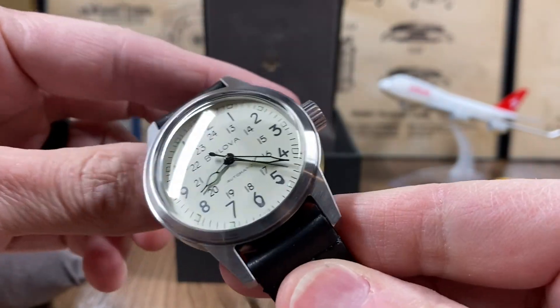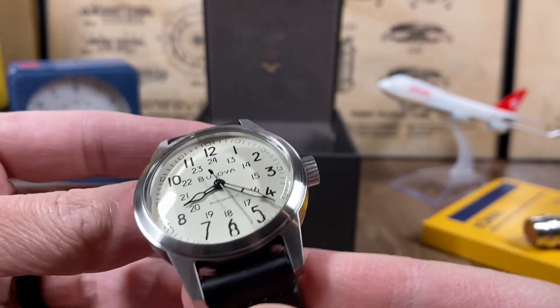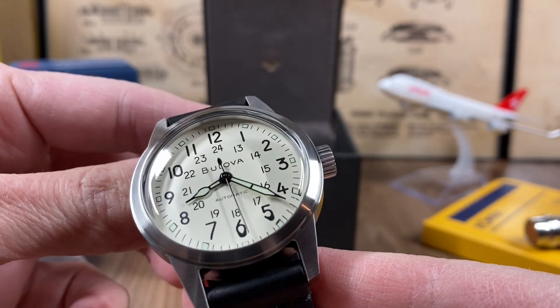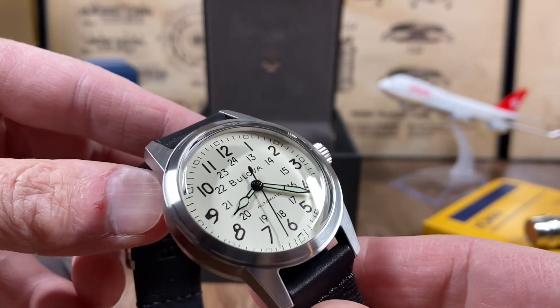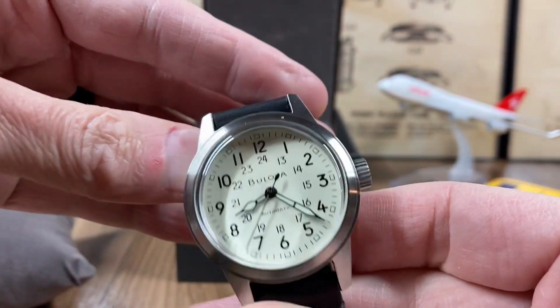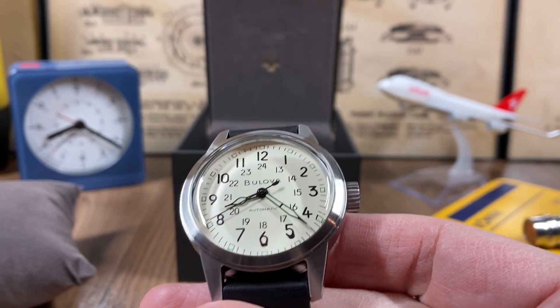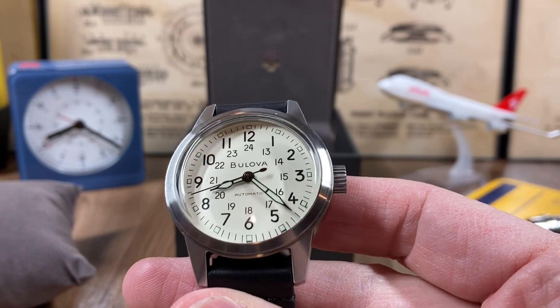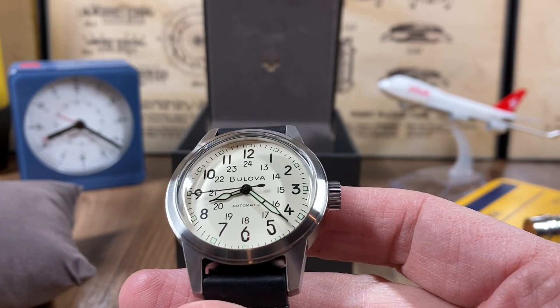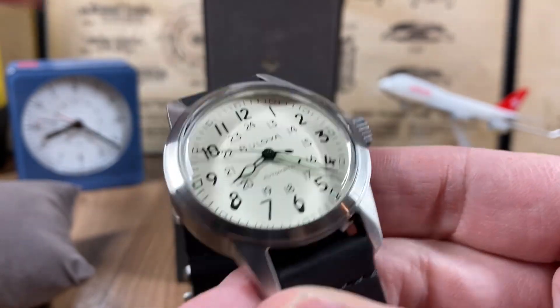Now some of the pictures show this dial as really bright white, but in person it does have a kind of a cream eggshell look to it. I was nervous because you'll see some pictures depicting it really bright white, and at first I thought there were two models. But this ivory dial is definitely ivory-colored in person — that's one thing I was nervous about, although the model numbers were indicating it was the ivory dial.